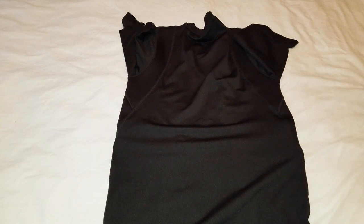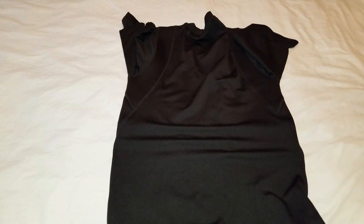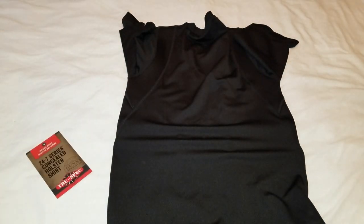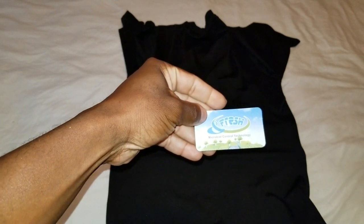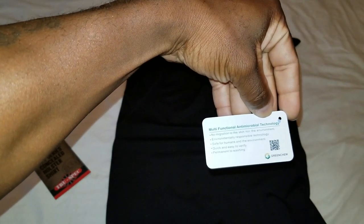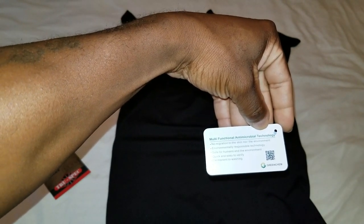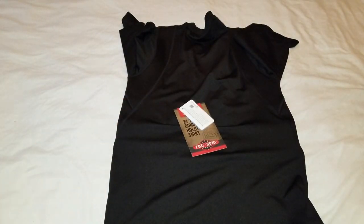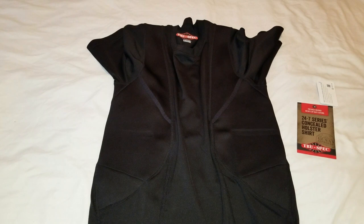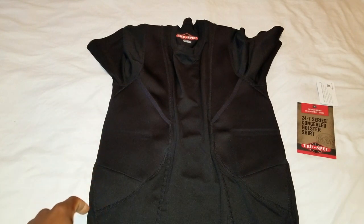When you get this shirt you also get a card, and the things we just talked about are right on the back. You also get another little card that says Fresh Microbial Control Technology, which is what I just talked about — it's supposed to be good for the environment as well as protecting you. That's pretty much it guys — this is the True Spec 24/7 Series Concealed Holster Shirt. My final thought is that this is a great product. As with everything from True Spec, it's quality, it's functional, it works. If you're looking for a concealed carry shirt, check these guys out. I'm Tactical Black Guy, and I'm out. Peace.